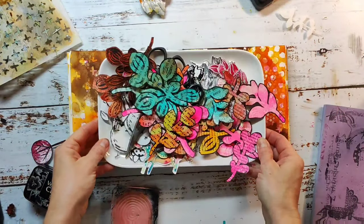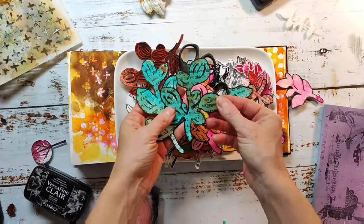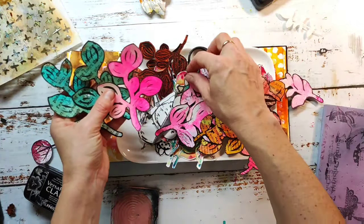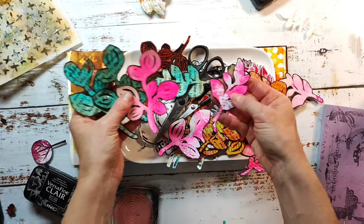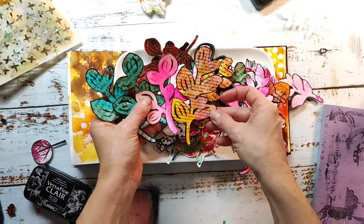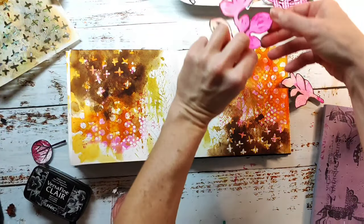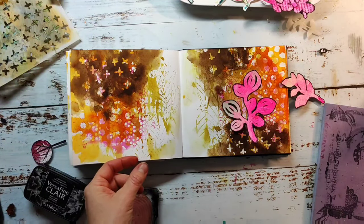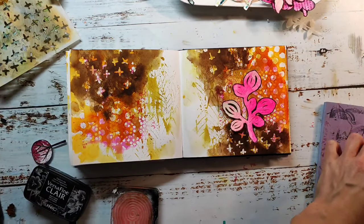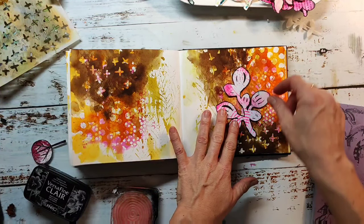For my main image I wanted to use one of these leaves I made with our Sketchy Leaf stencils and some jelly printing. I've already recorded a reel for my Instagram page — if you're interested, leave me a comment and I can make a full video tutorial on how I made these collage elements. I'm going through the colors I have — I think a lighter pink is better because it brings in more contrast.